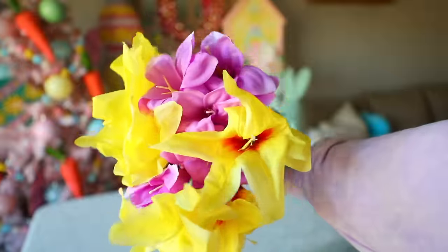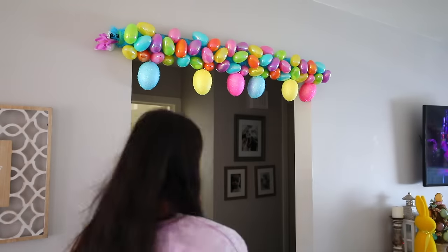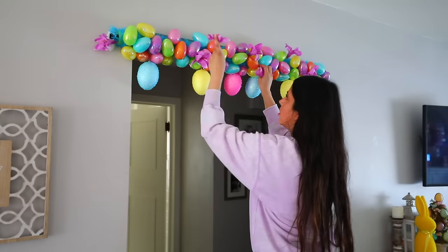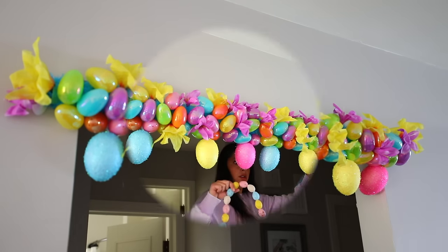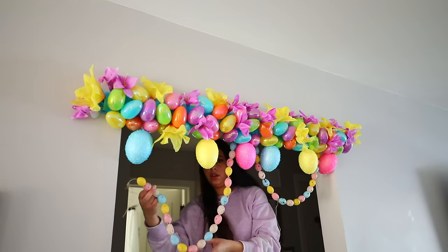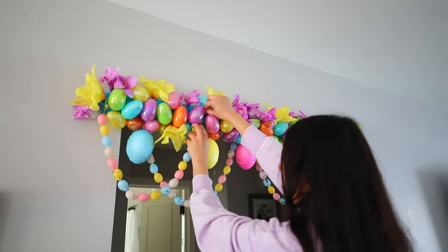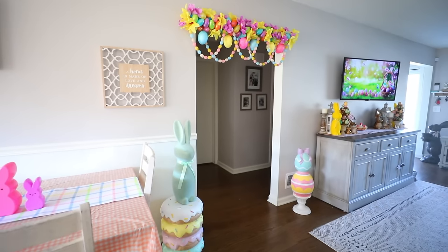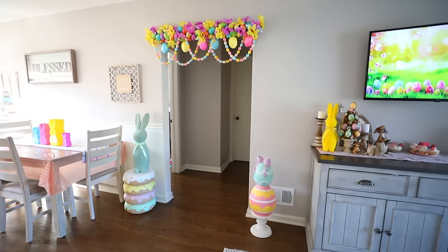I got egg garland from Dollar Tree and hung it off the tension rod display as well, using glue and push pins — five total — to make sure they stayed. I did get comments about this being tacky, but remember you don't have to use exactly what I used. If you don't want fake-looking flowers, you can get more realistic ones elsewhere. You can build off this idea.